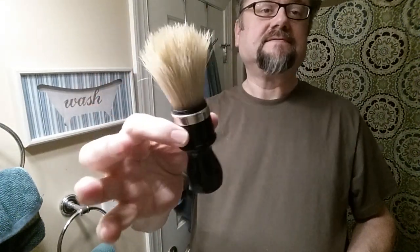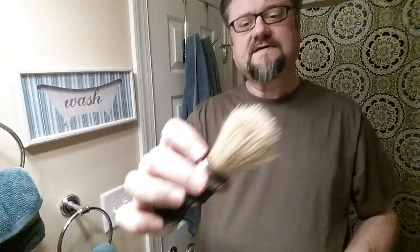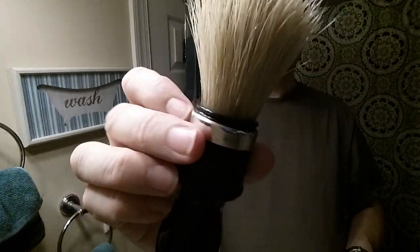For today's brush we have the big guy. This is an Omega 10098. I believe it does have one o-ring added to keep it from splaying too big — these are long bristles and I don't want it to get too big. He's been soaking for about an hour and 20 minutes, as is my custom in my Bora Palooza lately, to help break him in. This is his ninth use, I think.